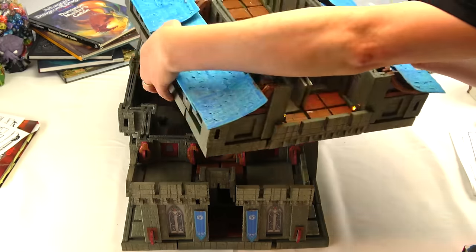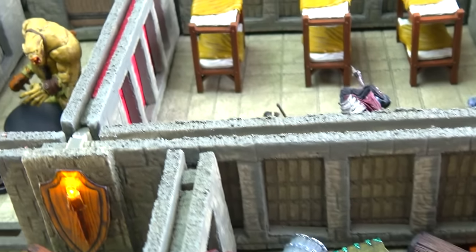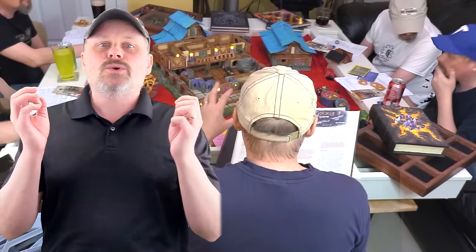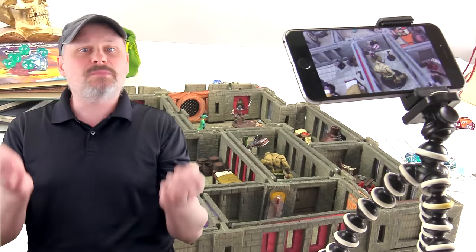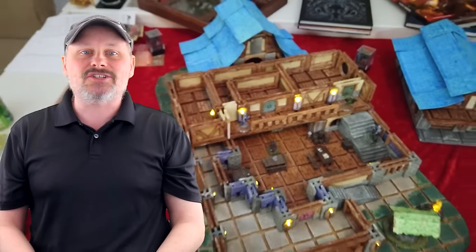Terreno is also the only craftable modular terrain system that is truly three-dimensional. Other craftable systems are generally flat tiles, with some having clip-on pieces. Whether you're playing safely in person or playing online, nothing beats having a true one-to-one representation of your imagination.